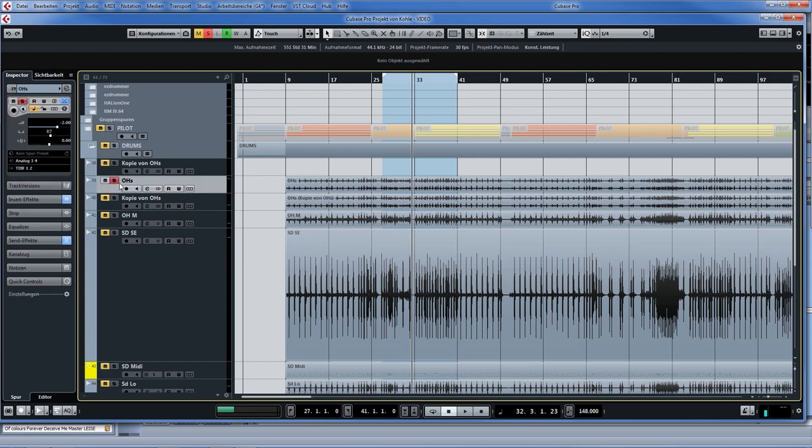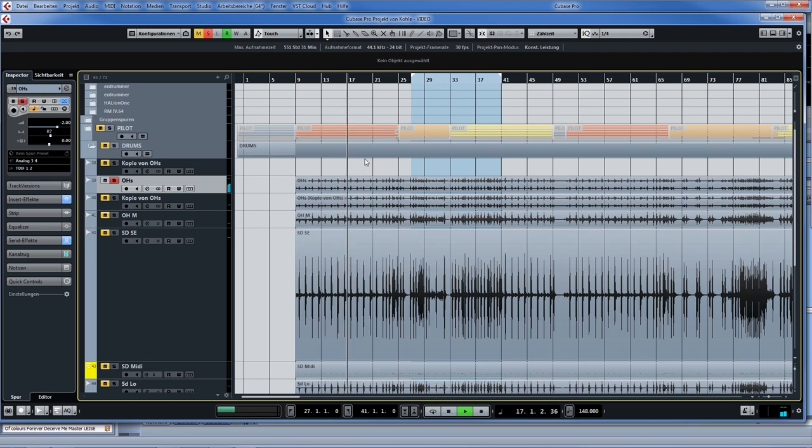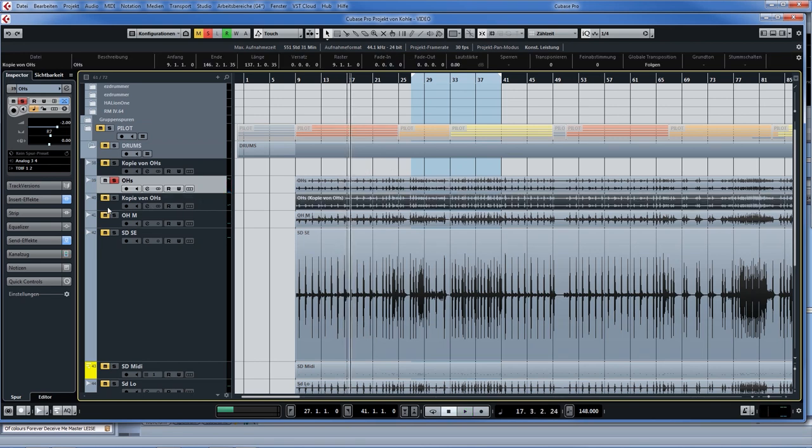Let's start with the overheads. You can hear they sound pretty nice, but there's no kick drum, because we used a midi kick — so there was no real kick drum in the room; he just played a pad. You can hear there's a lot of snare on the overheads. I don't low cut my overheads that much because they are a part of my snare sound. I've copied the overhead track and compressed it heavily — that's my parallel compression.